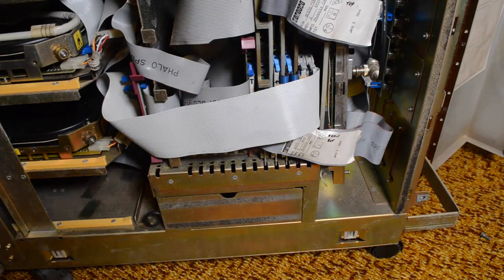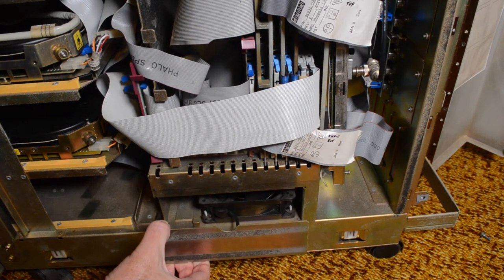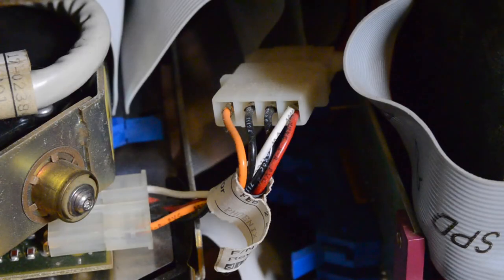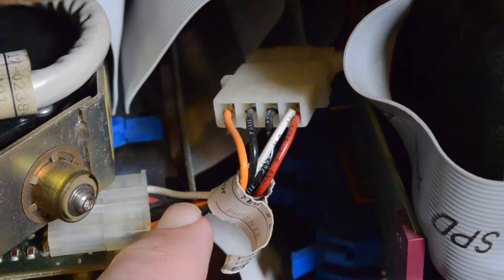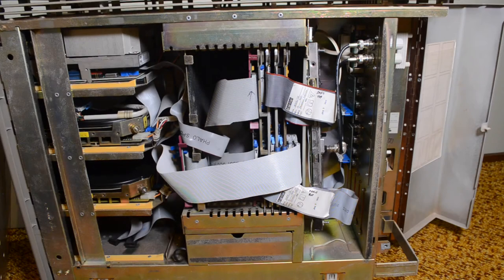Down at the bottom of the card cage is a fan, and you can just pull it out in a little tray. It looks like I've used adapter cables to convert from the four-pin power to the five-pin power needed by the DSSI drives. Okay, so that's the card cage — we'll just put the side cover back on.